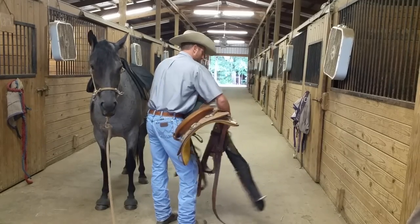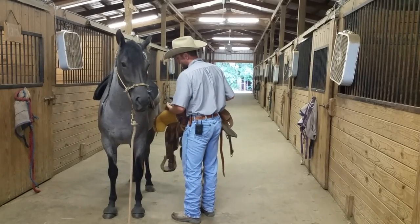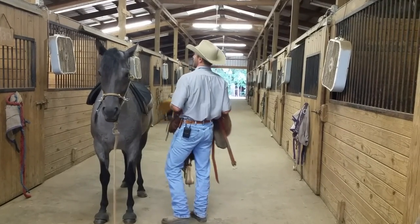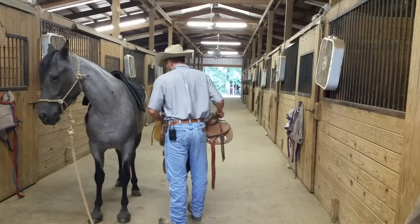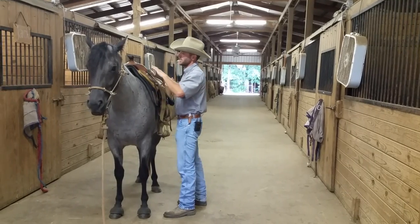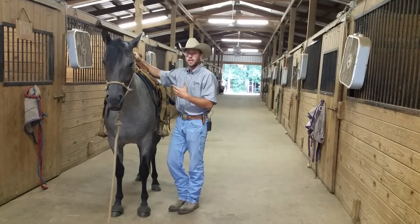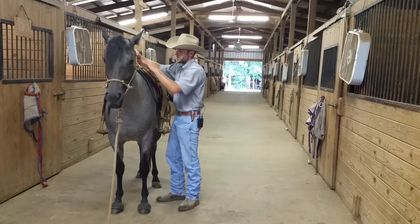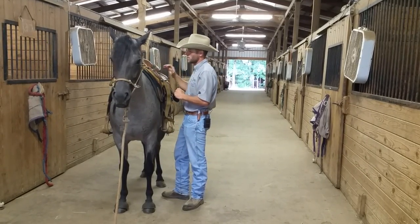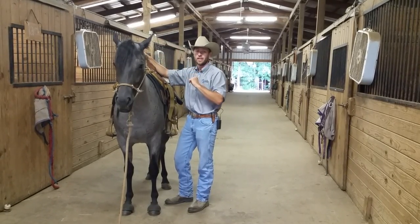Let's get the saddle ready — throw the cinches over top. We want to do this in one flowing motion. Sometimes people can't lift the saddle cleanly, but aim for one smooth throw. A common issue is not picking the front of the pad up enough; if you put it too far down onto the horse's withers, that pressure can rub sores. I use a CSI saddle pad, which raises the front of the pad to prevent that problem.